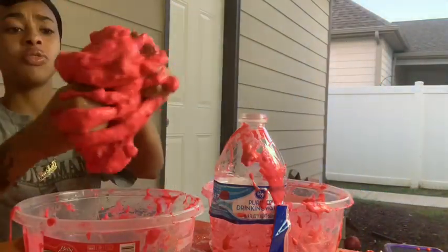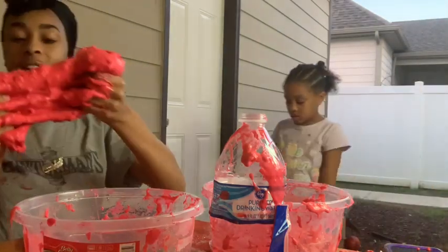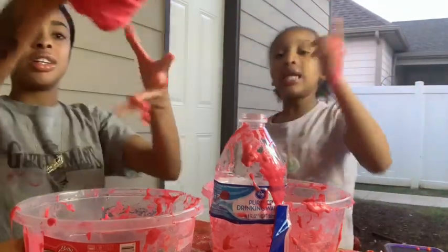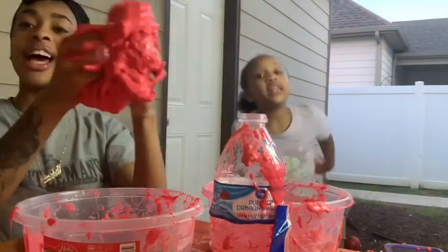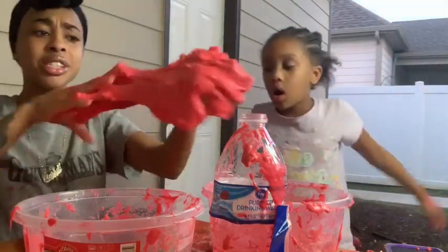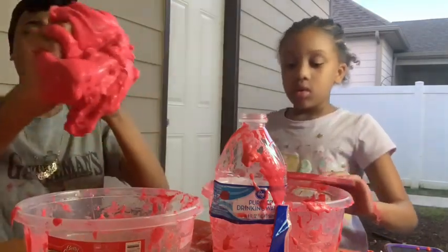We're not done yet — we have to close this vlog out. Thanks for tuning in, guys. We made hot cheetos slime! If you want to see part two, make sure you like, comment, and subscribe, and hit that little bell to get us to 100,000 likes. Since this was a good video, we're going to bring y'all some more slime videos.